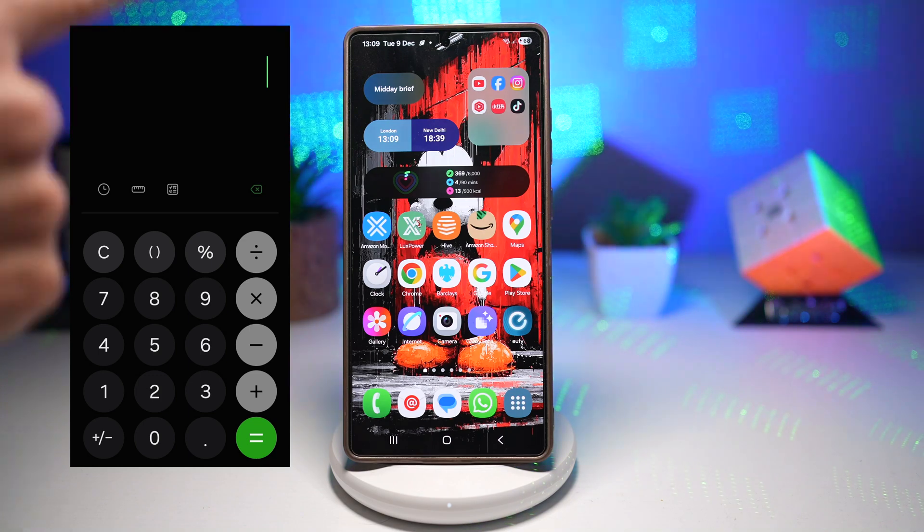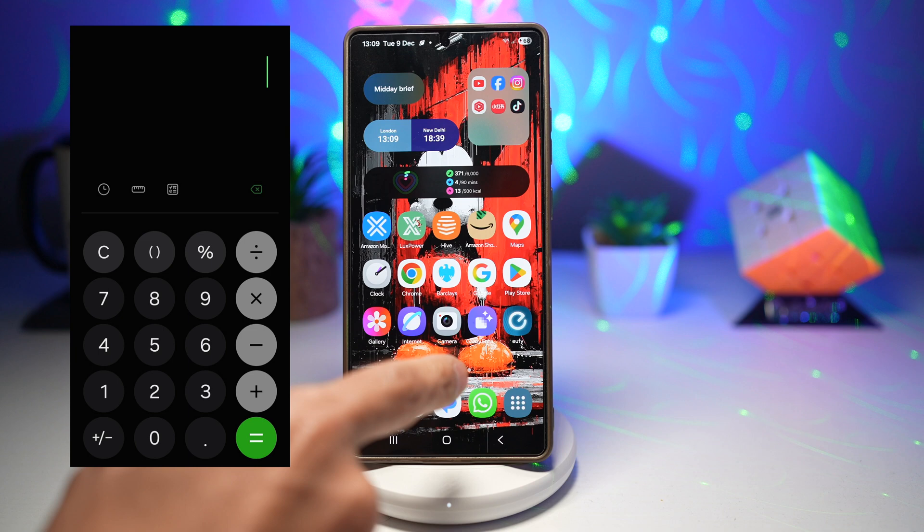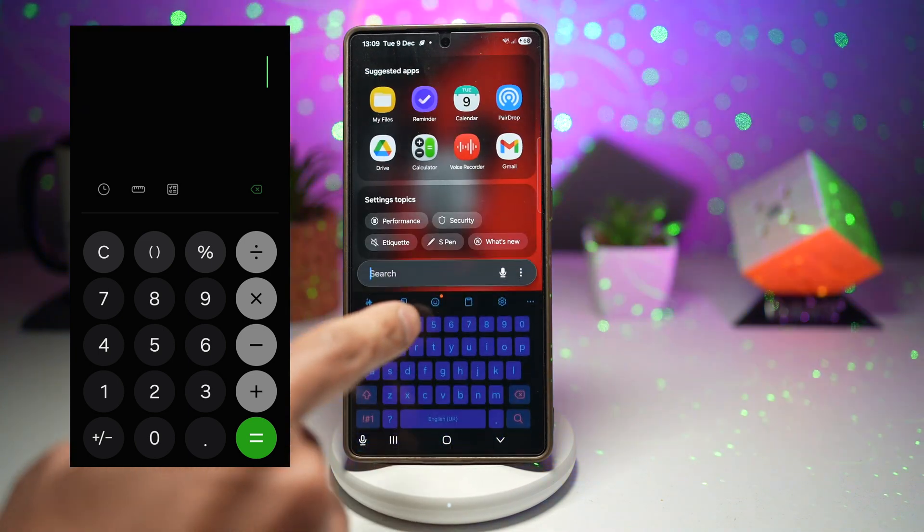On screen here I'll go ahead and put down the old version, and in the middle here we've got the new version. I'll go ahead and open that — I've already installed it on my phone.